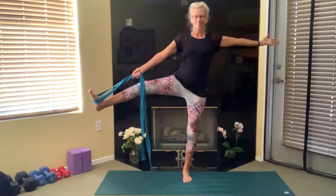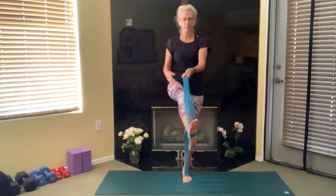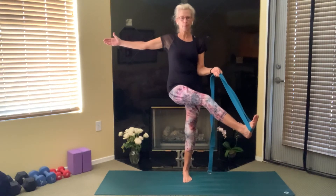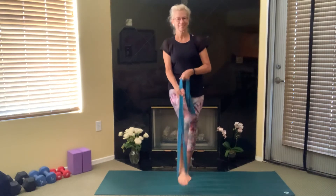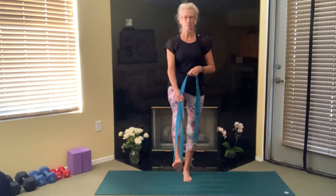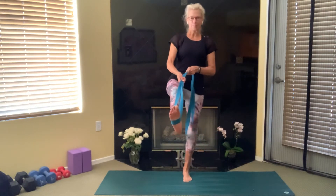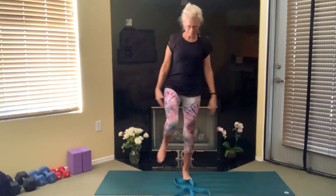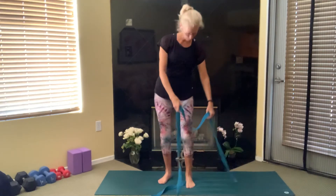Feel your hips evening out, rooting down to rise up. Begin to take that leg out to the side, bring it back in, and we'll switch hands — taking that leg across your body now. We're breathing, rooting down to rise. Come back to center, hang on with both hands. Draw in on the lower abs and see if you can let go of that strap with both hands, keeping the leg lifted. Good — yes! Good job. Shake it off.